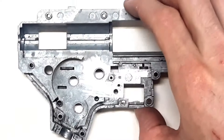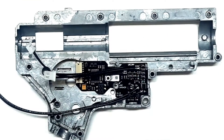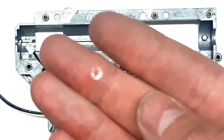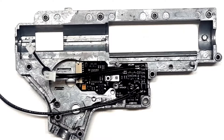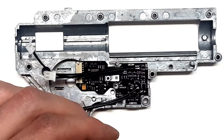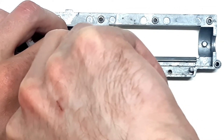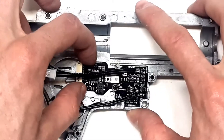Next we will place the fire control unit inside the gearbox and screw it in through this hole. We must use plastic washers, which will be inside the accessory package, in order to not damage any traces on the fire control unit. Now we screw this screw onto the fire control unit so it is fixated and shouldn't wobble.